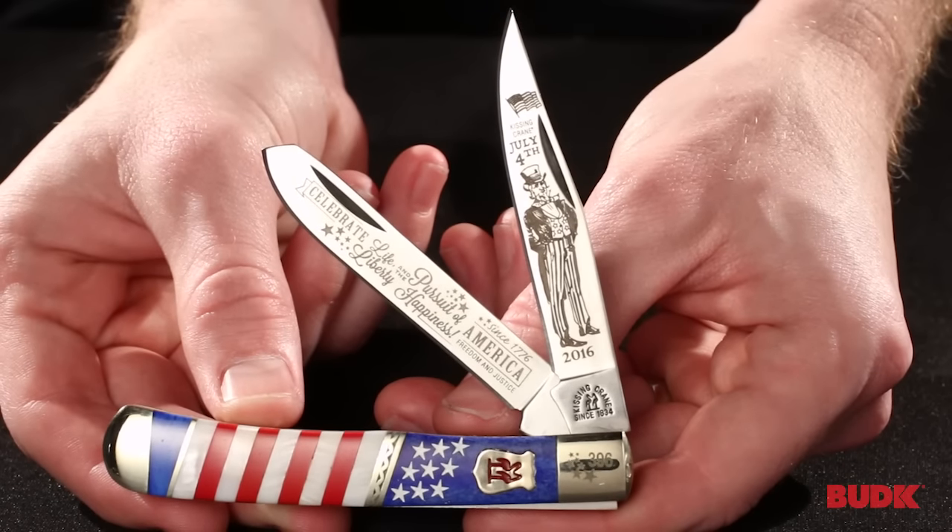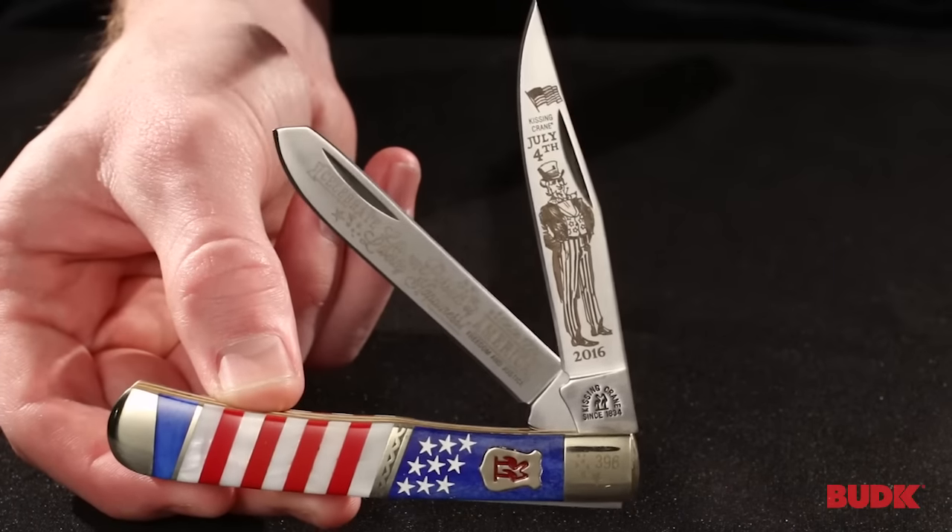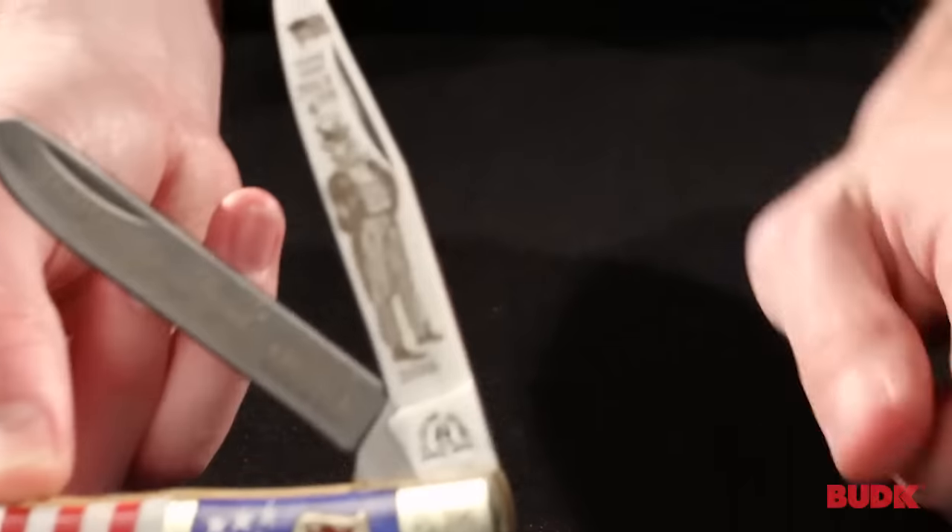This is the 2016 4th of July Kissing Crane Trapper. It is a limited edition trapper and it features two 440 stainless steel blades.